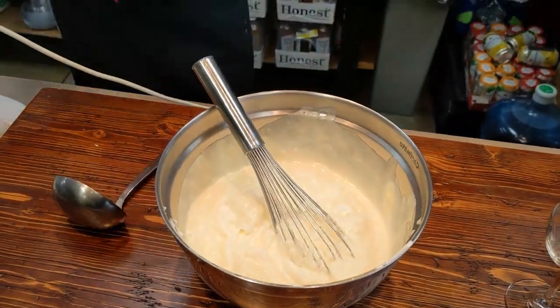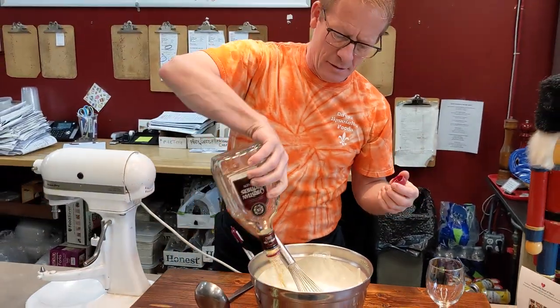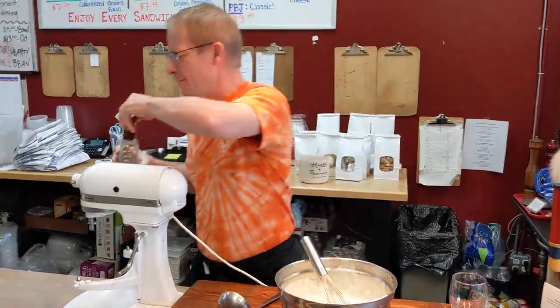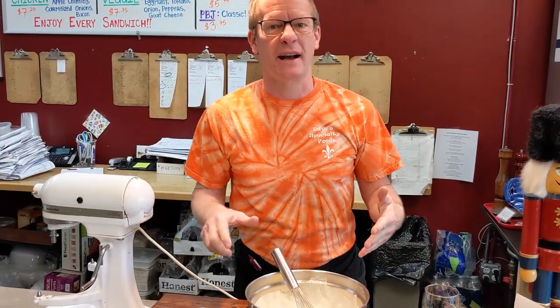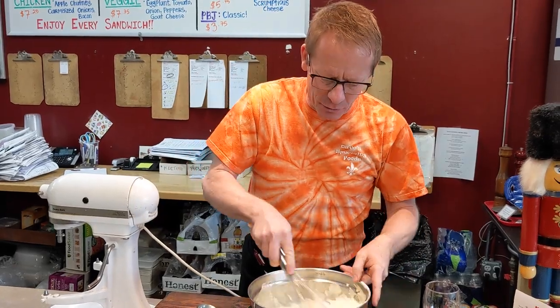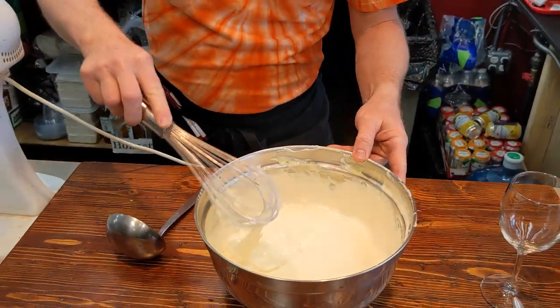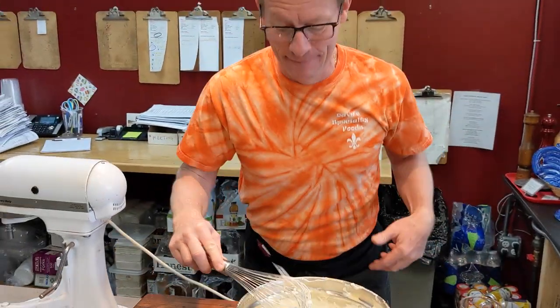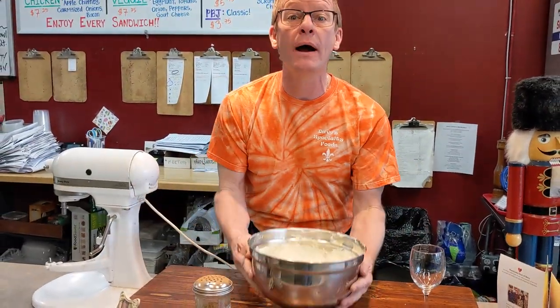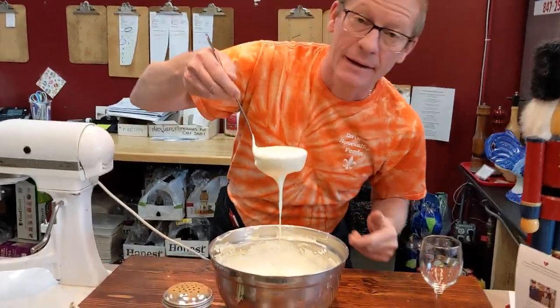We're going to add just a little touch of brandy — about a shot. You don't have to put the brandy in, but we do. If it's too boozy, it's no good — you want just a little background booze and that's it. We're just going to lift and fold, fold it in. Smell that — that is eggnog.